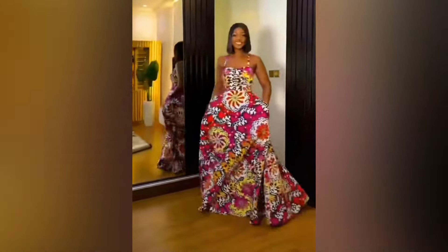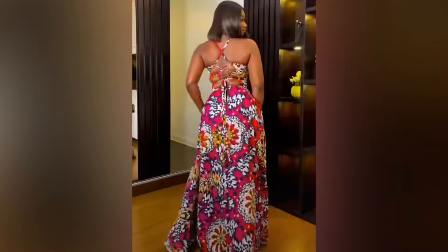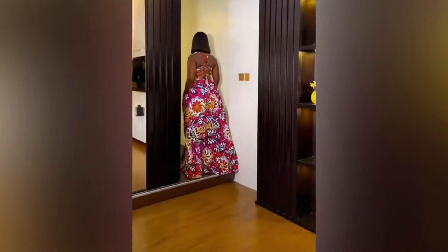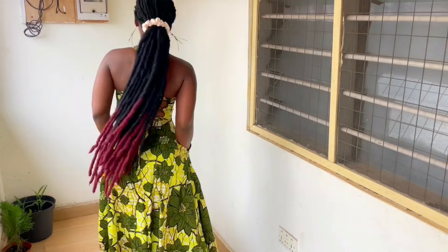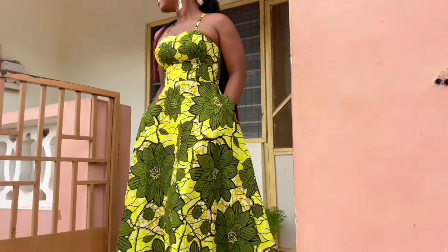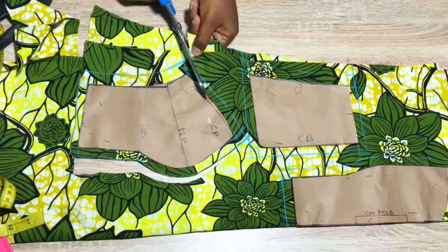Hi, welcome to Olives! In this tutorial, I'll share with you how to make this 180-degree flare dress with a tube top that has a crisscross. If this is your first time here, my name is Olivia — you may call me Olives. If you are a returning subscriber, you know how we do it. Thank you for always stopping by. Let's get right into this tutorial.